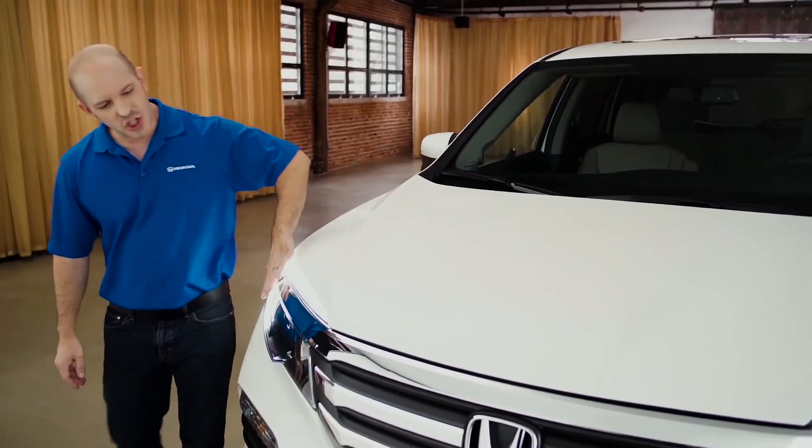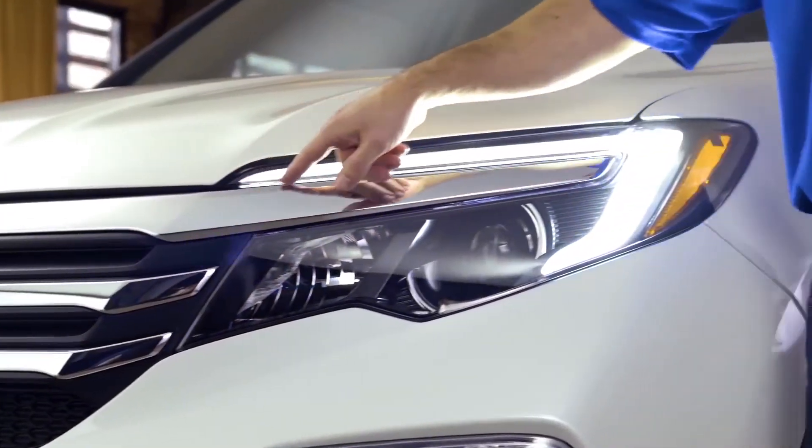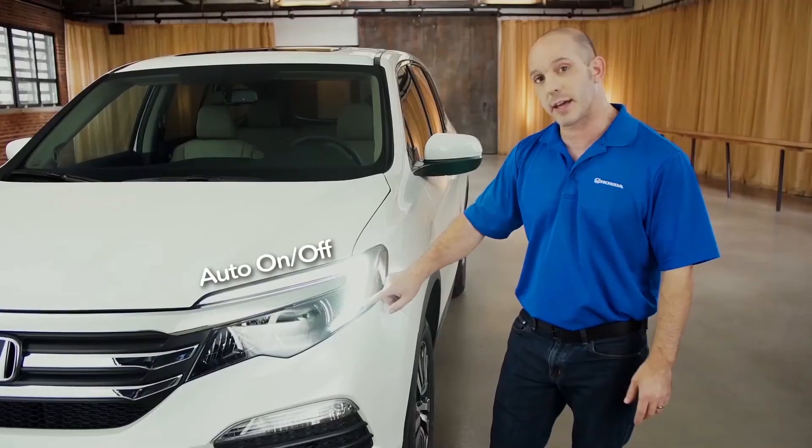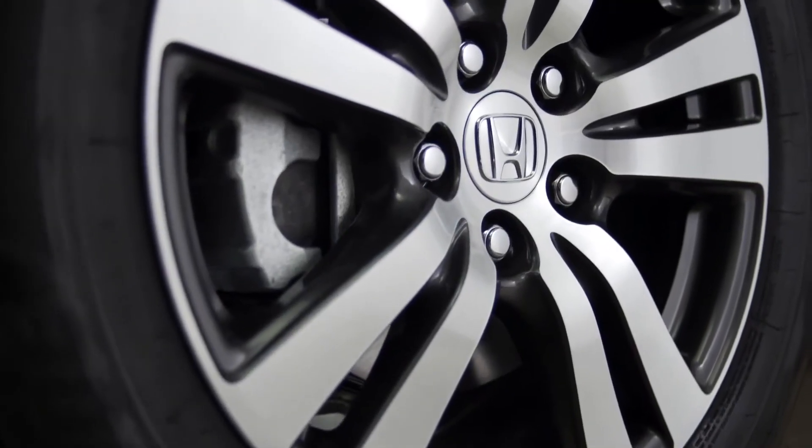Starting at the front, just check out this new grille. All that chrome looks awesome. Coming around to the side here, you'll see this LED daytime running light, projector-style headlights and fog lights. And check out these 17-inch rims — they look awesome.